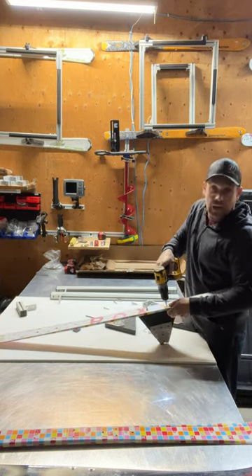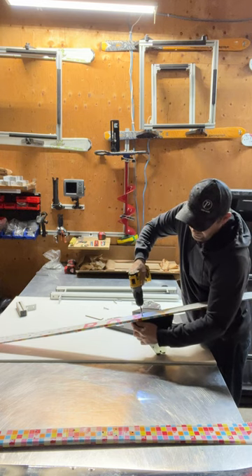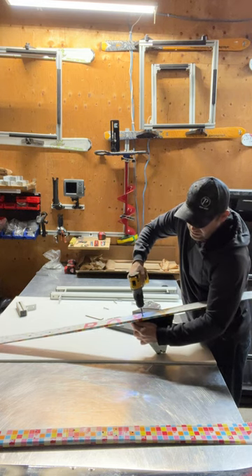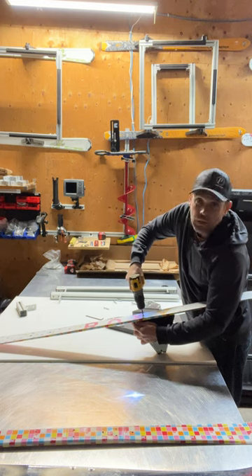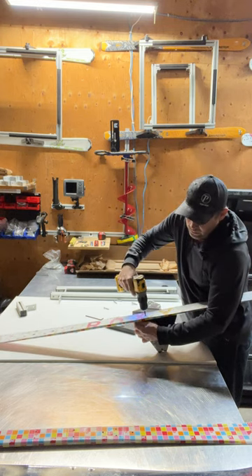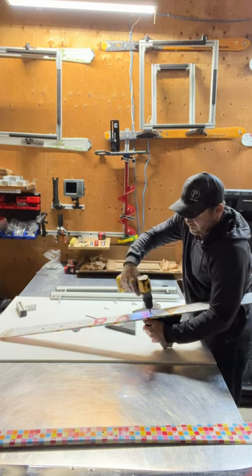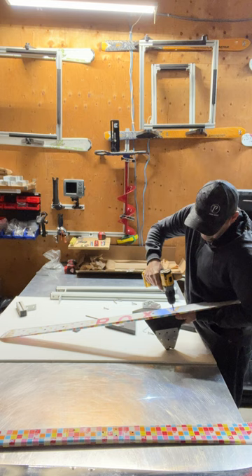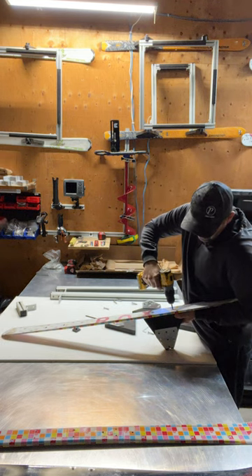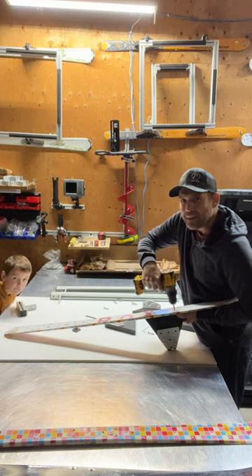As you can see I'm just drilling that into the bottom where I have those holes in the risers. They go in really nice. I want to make sure those are tight but I don't want to over-tighten them — I don't want to strip the inside — so I'm just going to make them nice and tight. My son Aiden decided to come say hi.